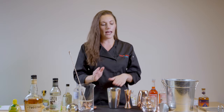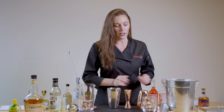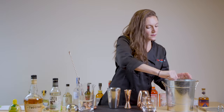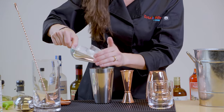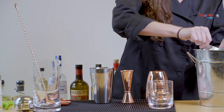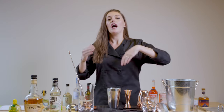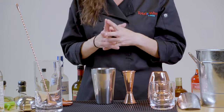Now the next step is to add ice to our shaker. We're going to fill it all the way to the top. The reason we're doing that is because we want it to have as little room to shake back and forth — otherwise it's going to break the ice apart too quickly and over-dilute it without getting cold enough.